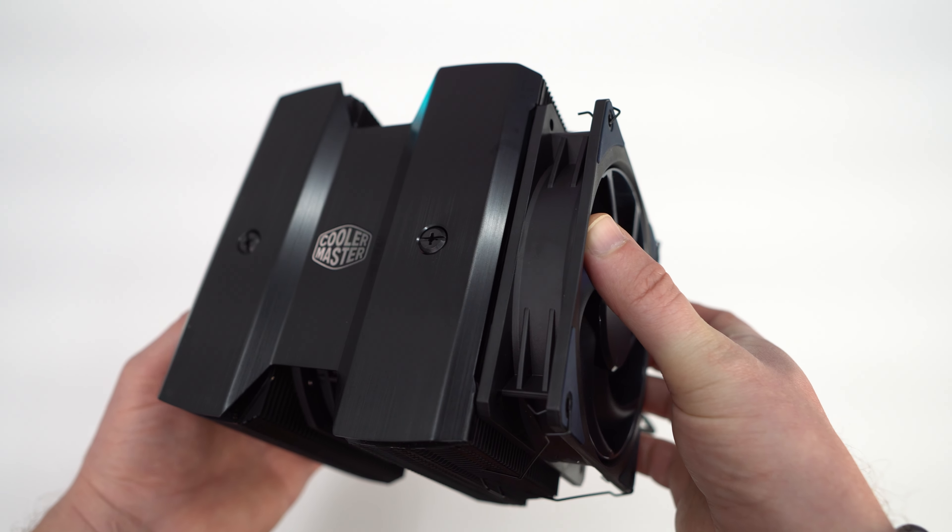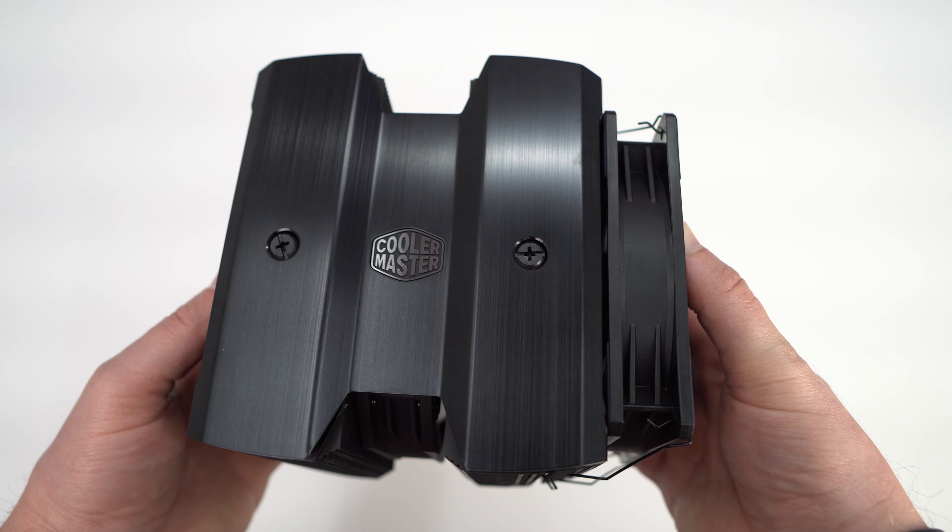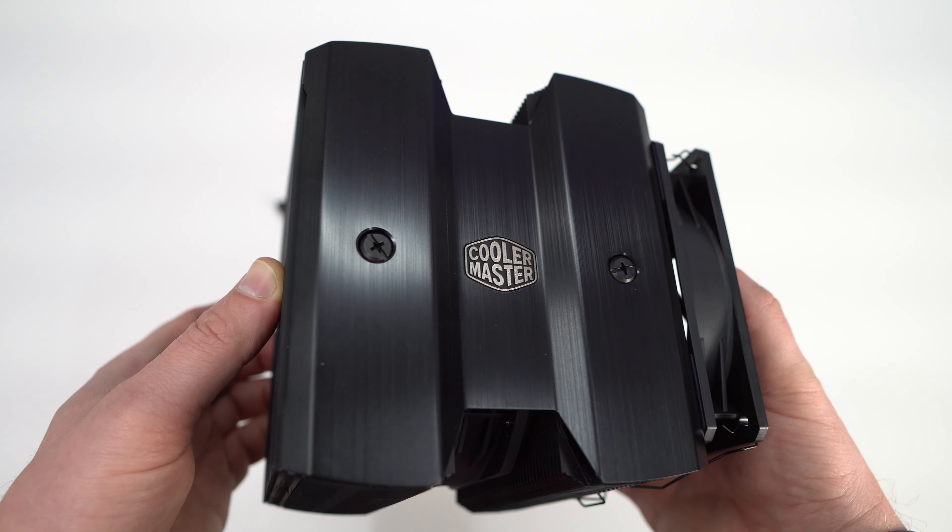You'll notice two screws on the top. You'll use these to install the cooler without having to remove the center fan — but more on that in a bit.